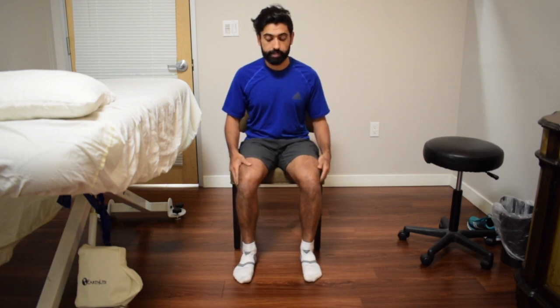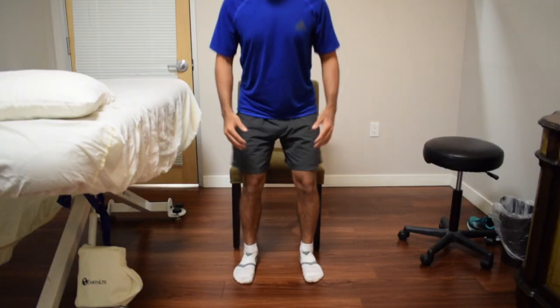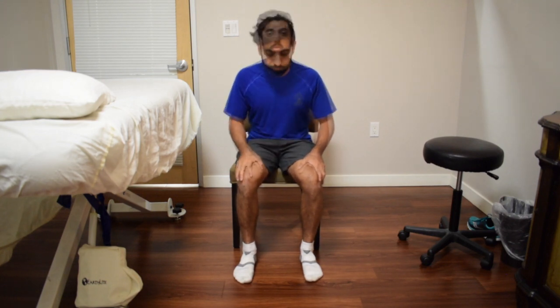The second step in the concentric loading of the patellar tendon is closed chain. We're going to start with two-legged sit-to-stands. Have your feet here, stand up, and then just sit and flop back down. Do that for 15 reps for 3 sets.